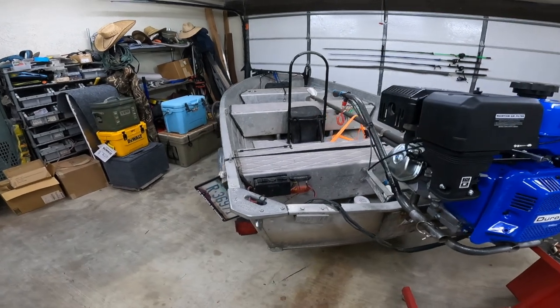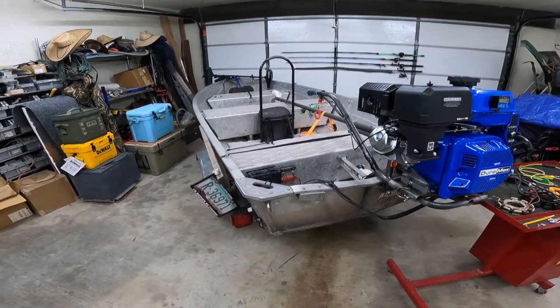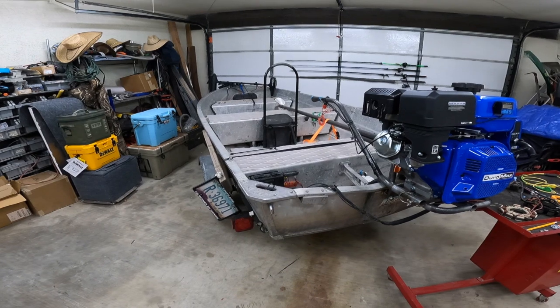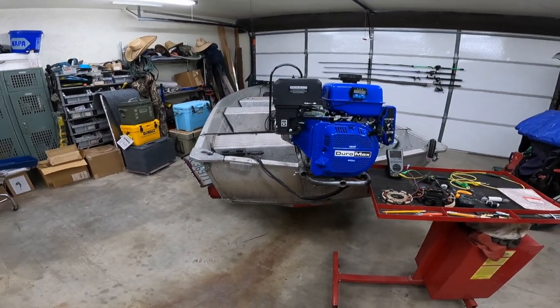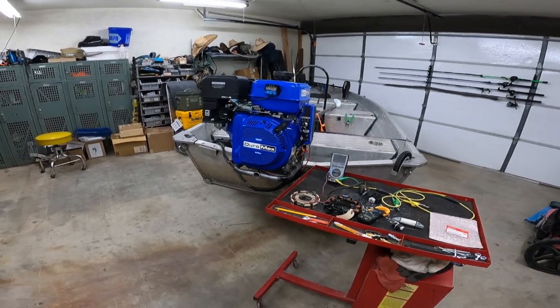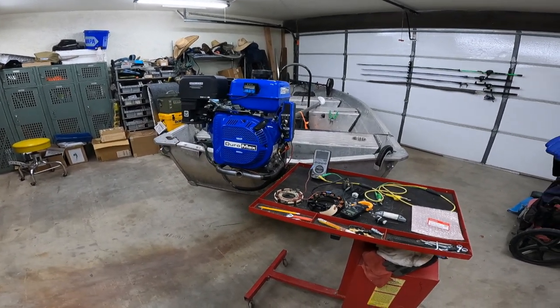On this 12-footer, weight was a factor. I wanted to keep it really light, so I only had one battery up front running the trolling motor, but it does feed to the motor. Charging it is good assurance — if my battery is running low, I can run the motor for 20 minutes or run upstream, and by the time I get there my trolling motor will be ready to go again.